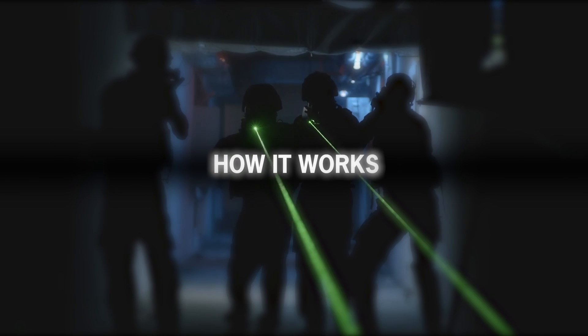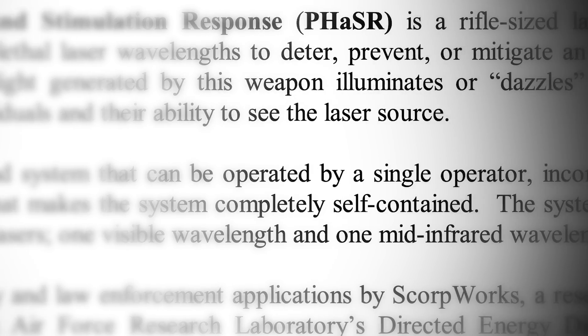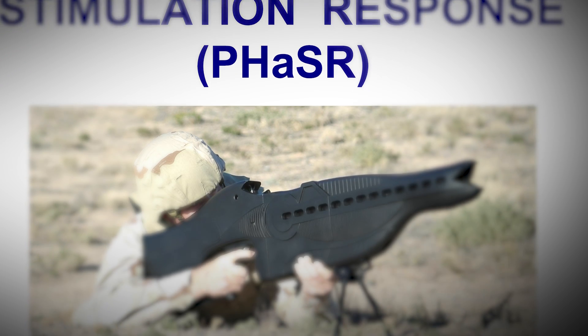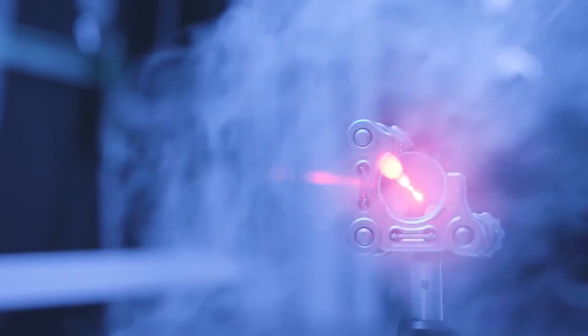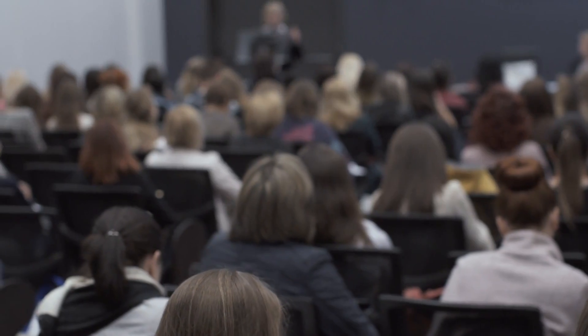Despite the little information that has been shared by the Air Force and the Department of Defense, some experts have explained how the Phaser Laser Rifle works. First, it incorporates a unique power source that makes the weapon completely self-contained. Second, it includes two low-power diode-pumped lasers, one visible wavelength and one mid-infrared one. Despite the many innovations of the Phaser Rifle and its supposedly harmless characteristics, many are still doubtful.